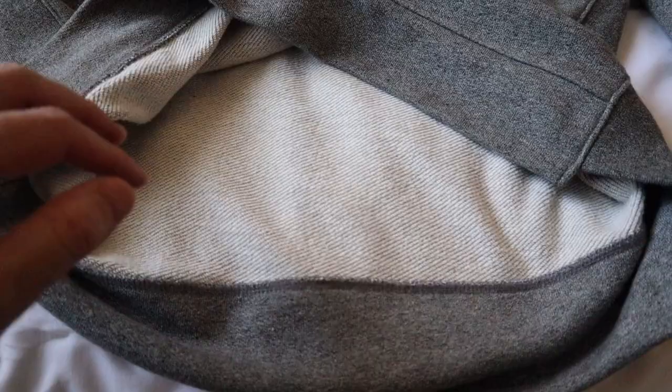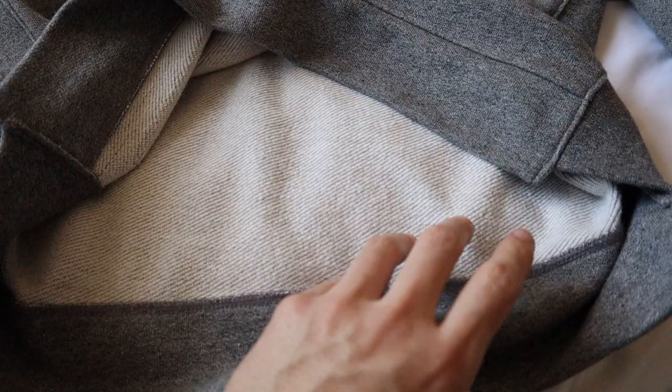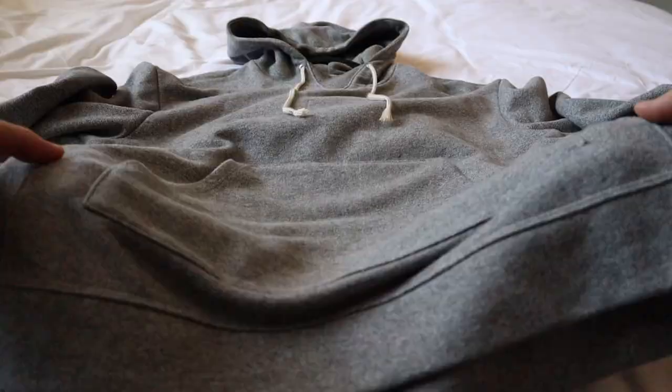This hoodie is lined with French terry inside, which I love because this material is great for sufficiently keeping you warm and it does not seem to attract any static, unlike fleece. It's also a reasonable weight in its entirety, not too heavy, but not too light either.